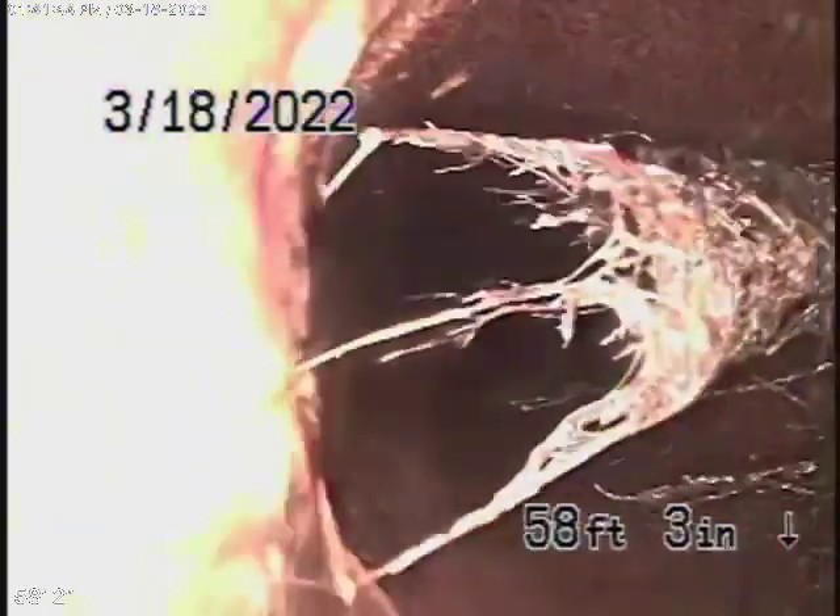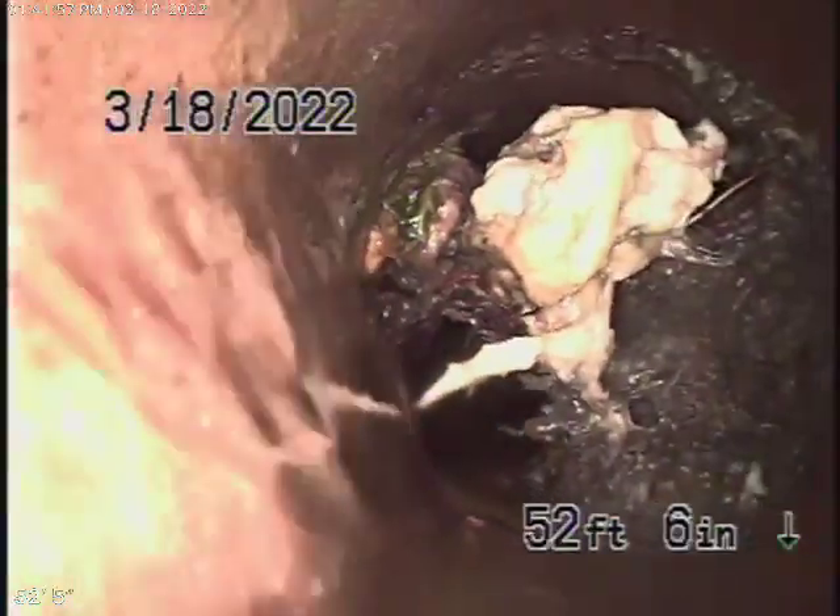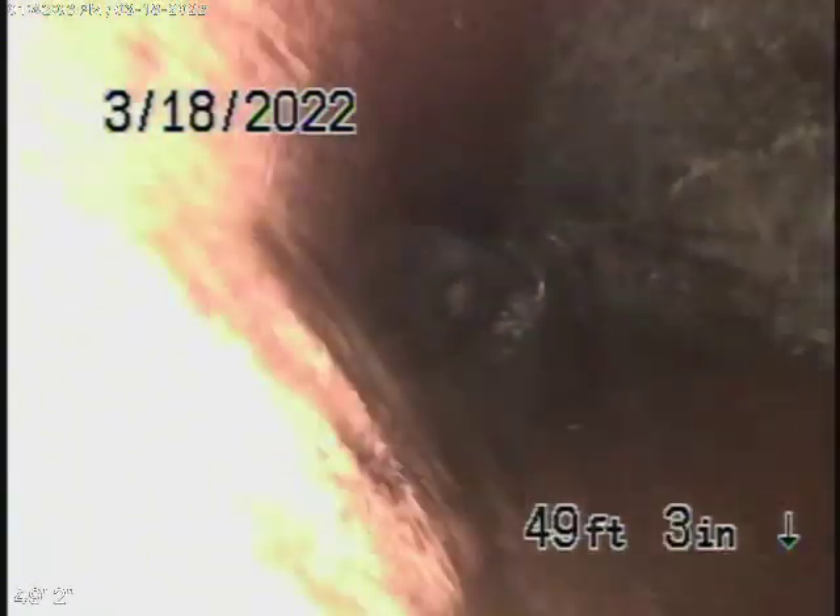Ideally, it would have been better to replace this pipe because of those ficus trees over there — you can see a lot of roots coming into the line. You need to hydro-jet the line first and clear it up, because maybe that's all you need is some periodic hydro-jetting. Although those ficus trees are very aggressive, and I would probably recommend it's better to replace the pipe.